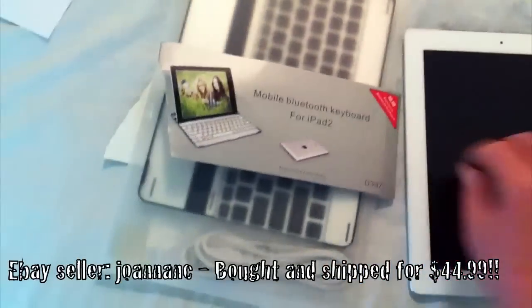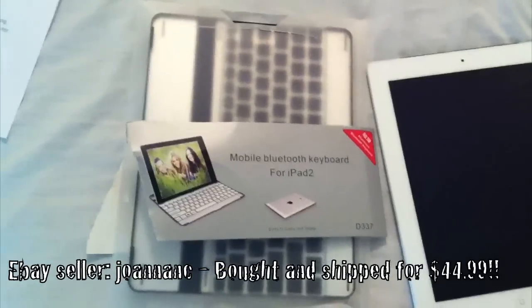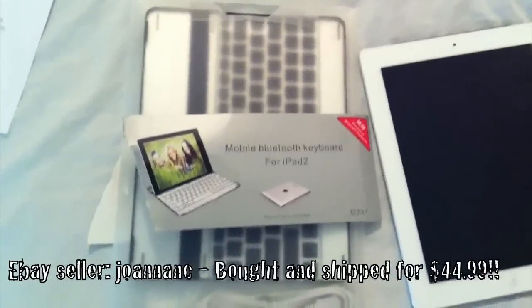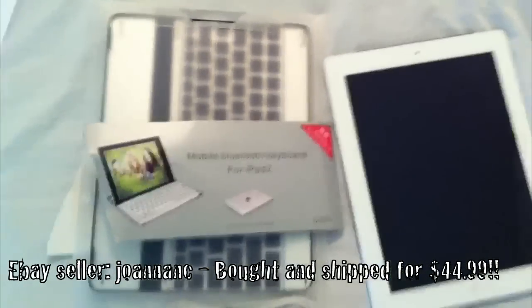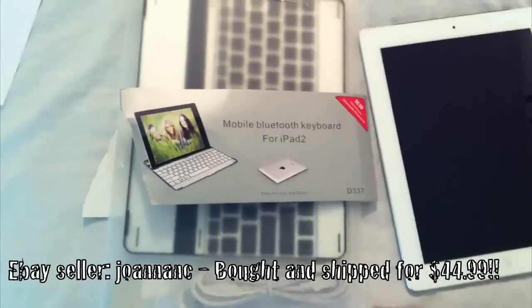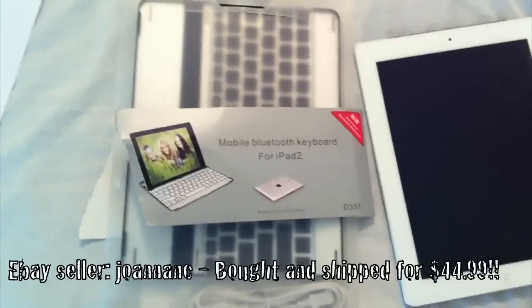The InvisiShield is scratch resistant and gives a little grip. While browsing around, I came across a keyboard that turns your iPad into basically what looks like a MacBook Air mini. I thought it was a pretty cool idea because most of the keyboard cases I've seen are crap. This one I got off eBay for about $45 with shipping — it came from Hong Kong.